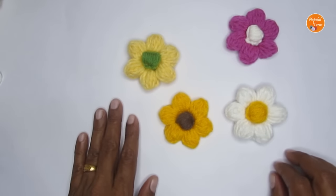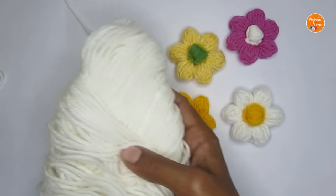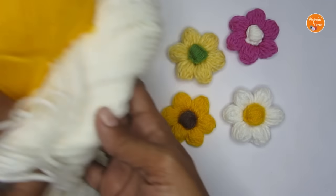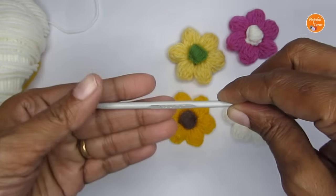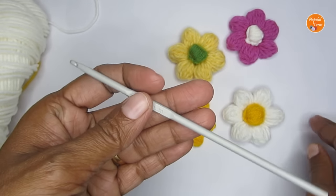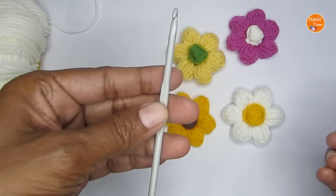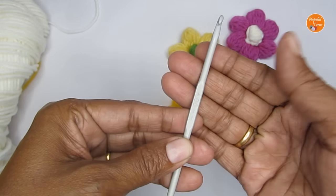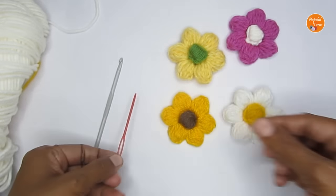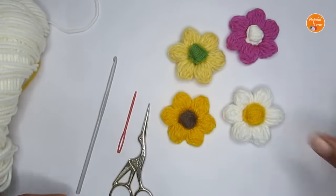For this pattern you can use any type or weight of yarn. I have used 100% acrylic yarn — it's a medium weight (size 4) yarn. With that I have used a 4mm crochet hook. Usually we use a 5mm for a medium weight yarn, but I wanted the stitches to be a little tighter, so that's why I used a smaller hook size. Apart from that, you'll also need a darning needle and a pair of scissors.